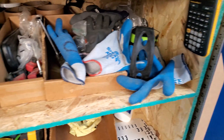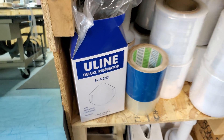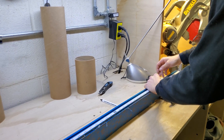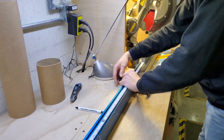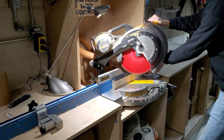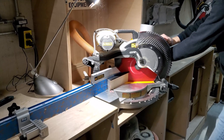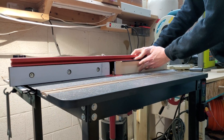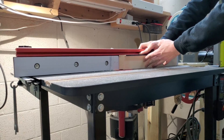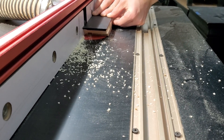Grab safety glasses, gloves, earbuds, and a face mask to protect yourself while crafting. What you'll need to do is measure out your wood ahead of time, and then use a chop saw to cut things down to the right size. From there, you'll take it to the routing table, where you'll make space within the frame for your glass and your LED lights for later steps.